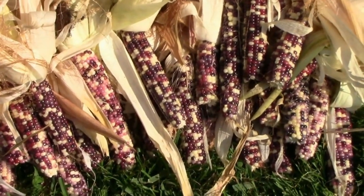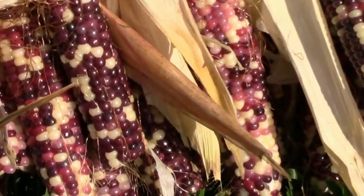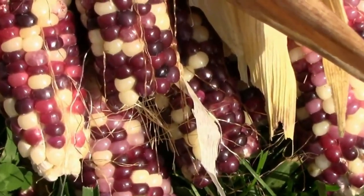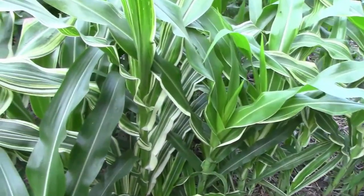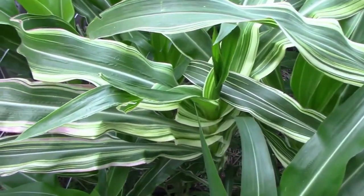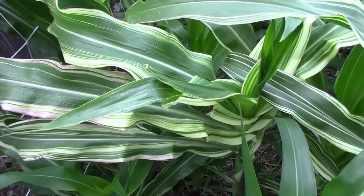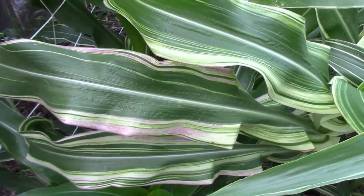In 2019 I planted the seeds from the cross that I did in 2018, and this is what I got. In 2020 I planted the seeds from the cross that I did in 2019. I also planted some japonica corn which has variegated foliage. That's the year that I crossed the two types together.